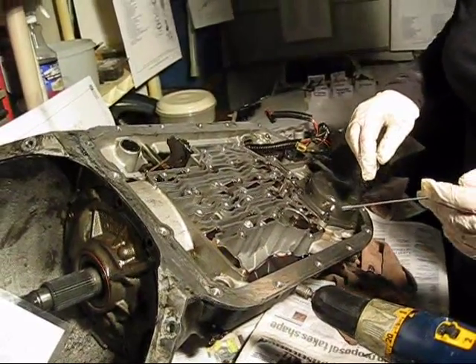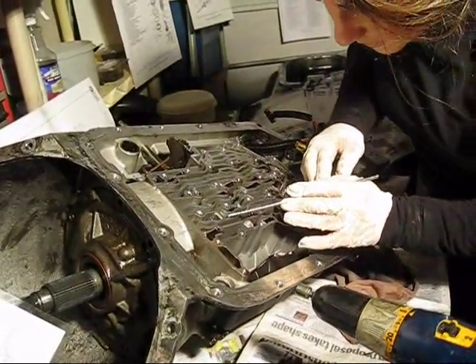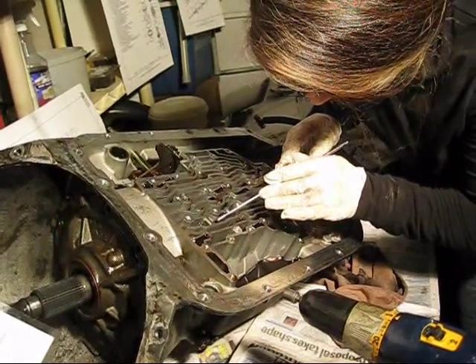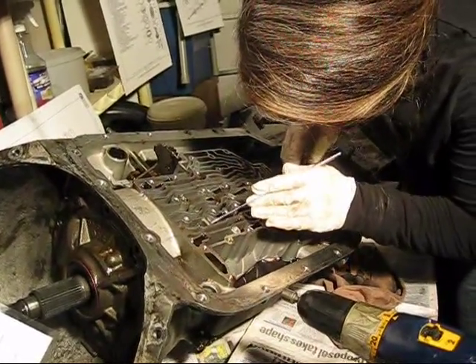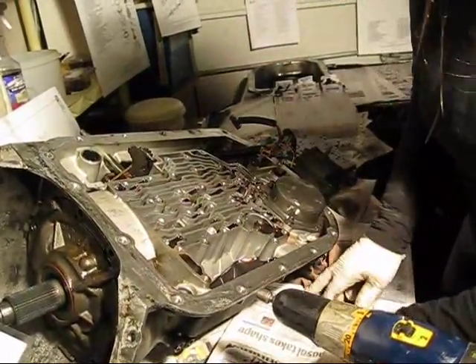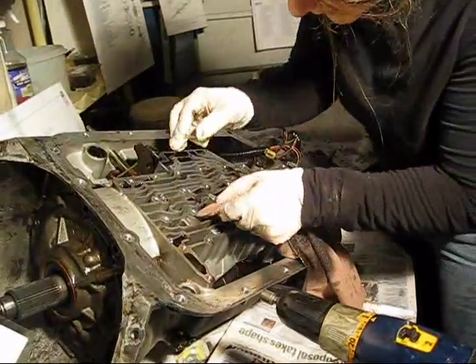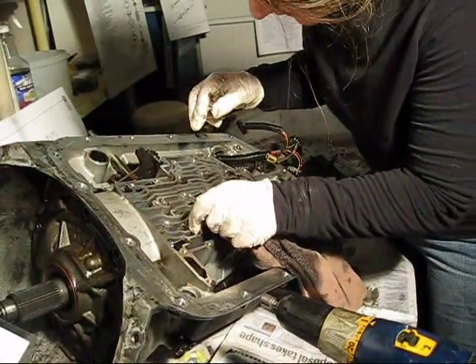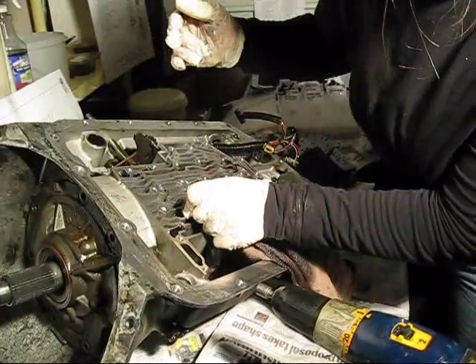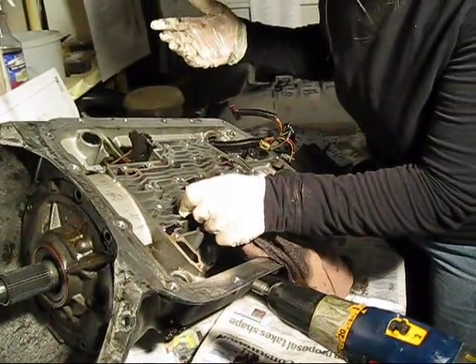We have located the TCC solenoid screen location and it is right in here. I'm not sure what it looks like because it's full of transmission fluid. I'm going to soak that up and see if we can't figure out how to take it out, because it doesn't tell you how.